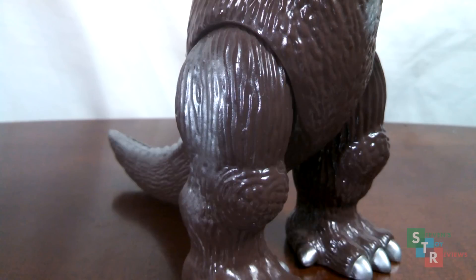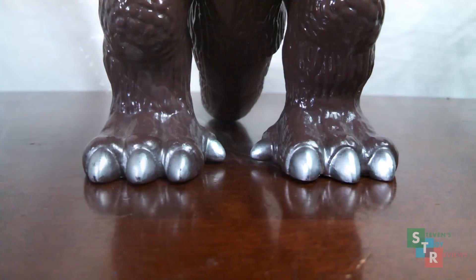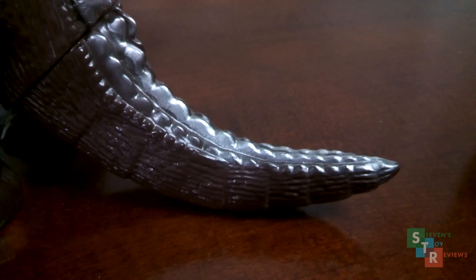The legs feature the silver spray too, and the feet have silver nails on them. They're scratched, but still pretty good. And last up, the tail — pretty neat looking.